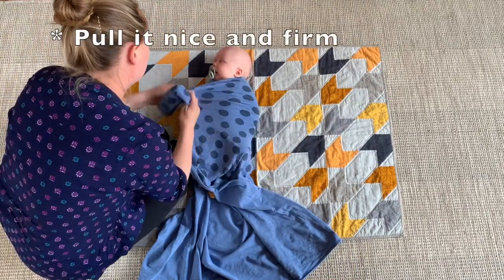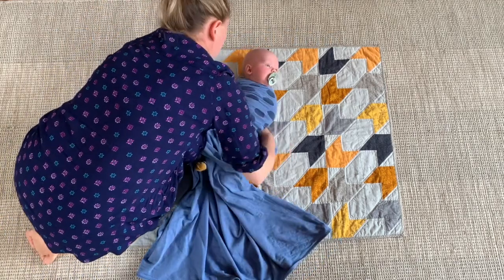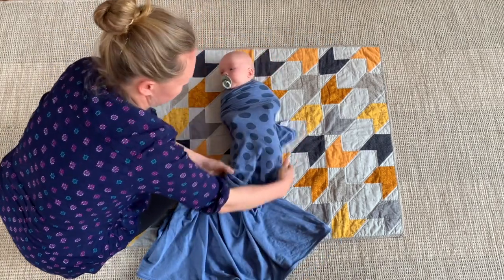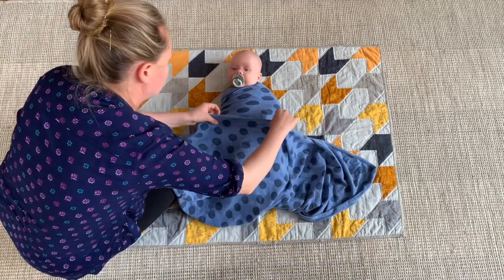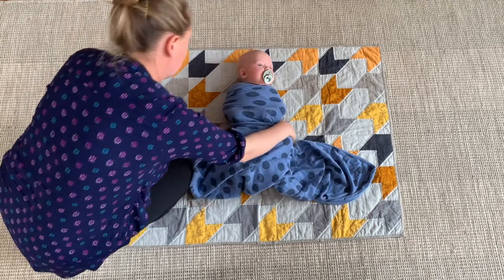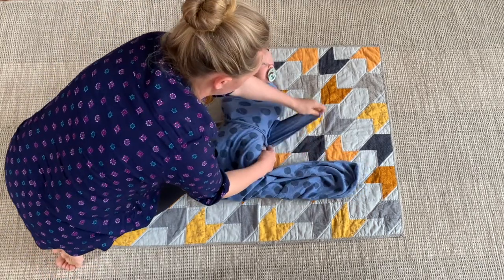Next, get the other side and wrap that around — around the whole body and the other arm — and tuck it underneath. Again, keep it very flat with no bumps and lumps, and bring it around to the other side. Now get the bottom of the blanket and bring it up as far as it's comfortable. You don't want the legs to be pulled up; you want that to be loose so the baby can move their legs around.